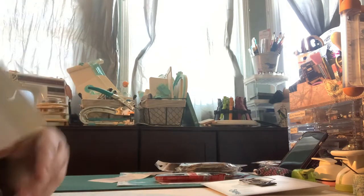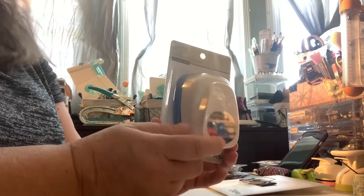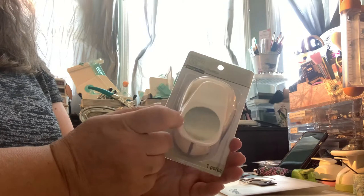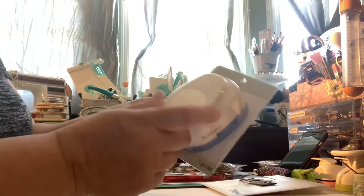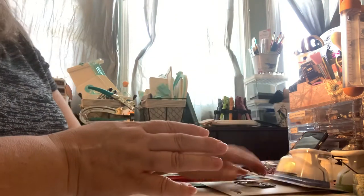At Michael's, I used my discount and picked up a one-and-a-half inch circle punch, because I have a three-quarter inch, one inch, and a two inch. I thought I should get one in between. I've been looking for a one-and-a-quarter inch circle punch, but I've never seen it — they do exist, but it's not a popular size, especially here in Canada.